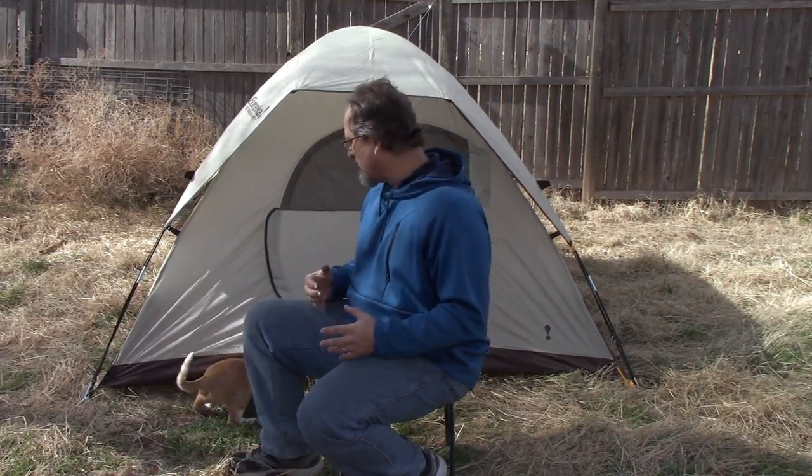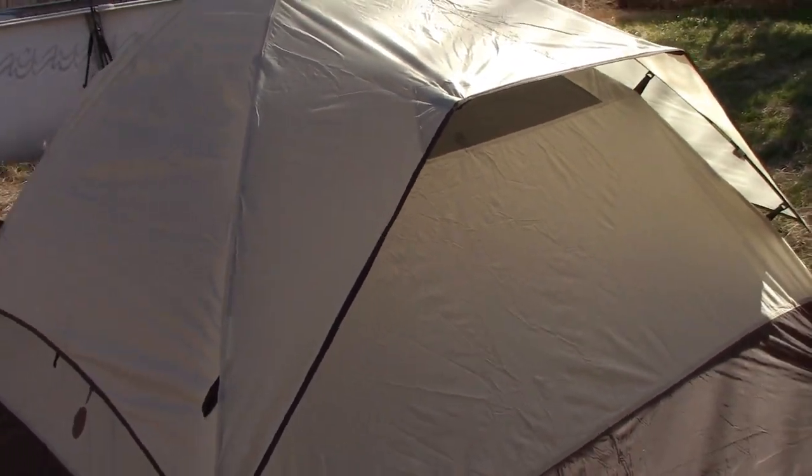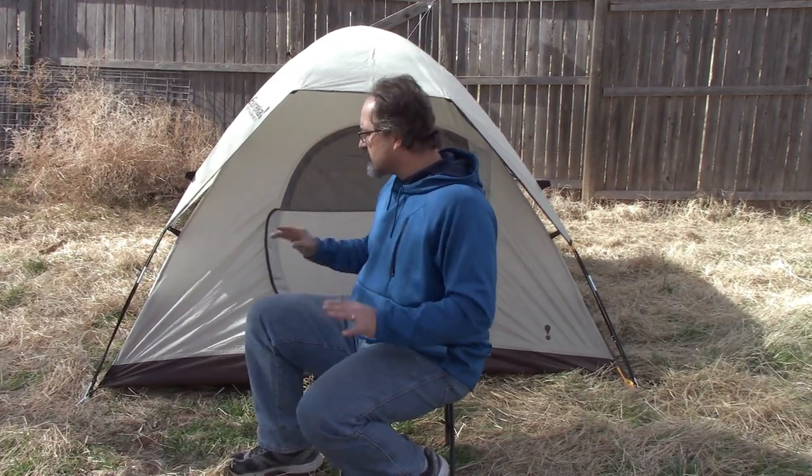For hiking, it folds up into a fairly small bag, so you're not lugging around like 15 pounds of tent. Weight-wise, it's not that heavy. It'll fit into any backpack you have. So if you're wanting to backpack, this will work great. Great little tent.